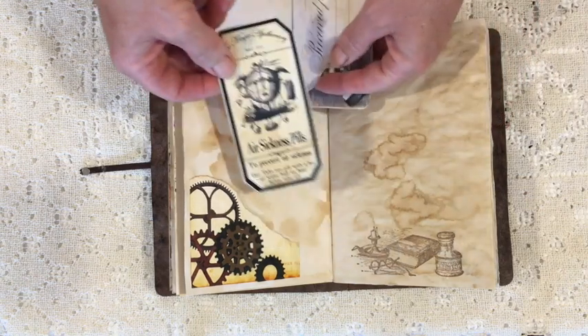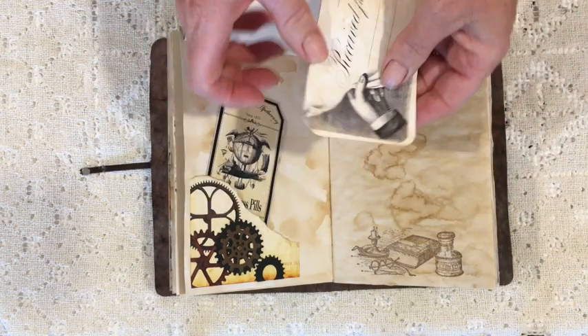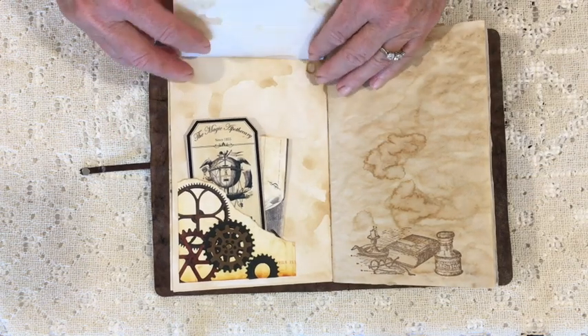That's a Victoria Designs apothecary label, and this is a piece from Graphics Fairy. I thought an aviatrix would need money and air sickness pills!